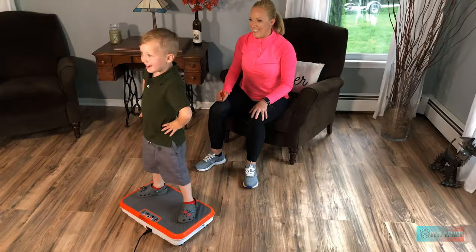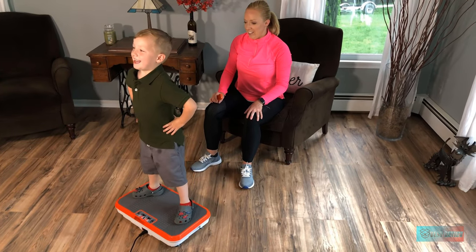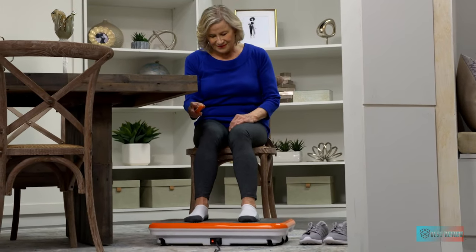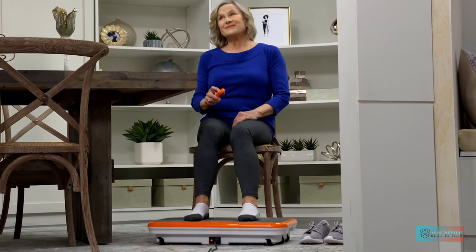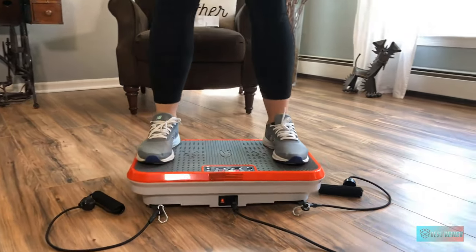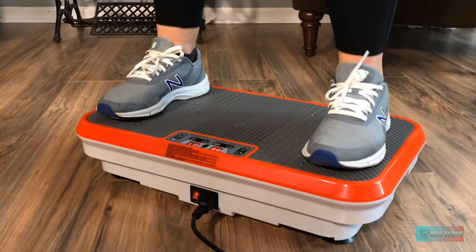You can adjust the right level at ease using the remote control, and all figures are displayed on the screen right on the plate, which allows you to control quickly and easily. Besides, you can set the program for different body areas like your upper or lower body to focus on the muscles of that area.